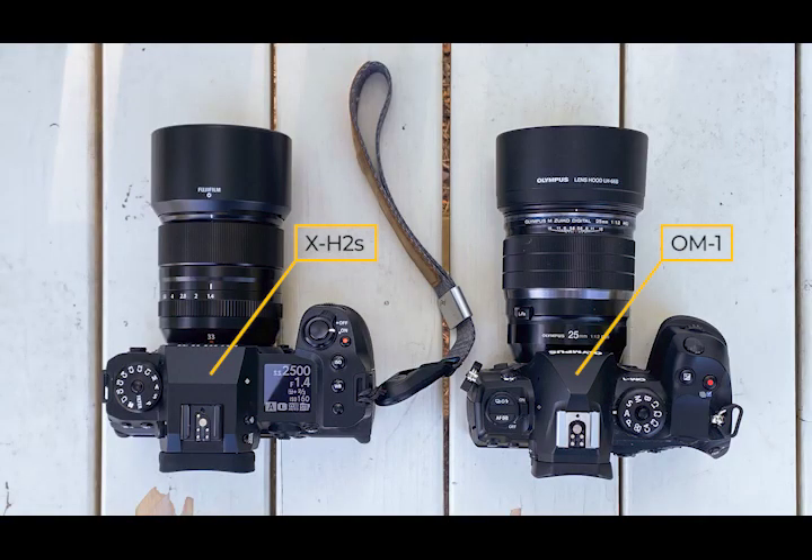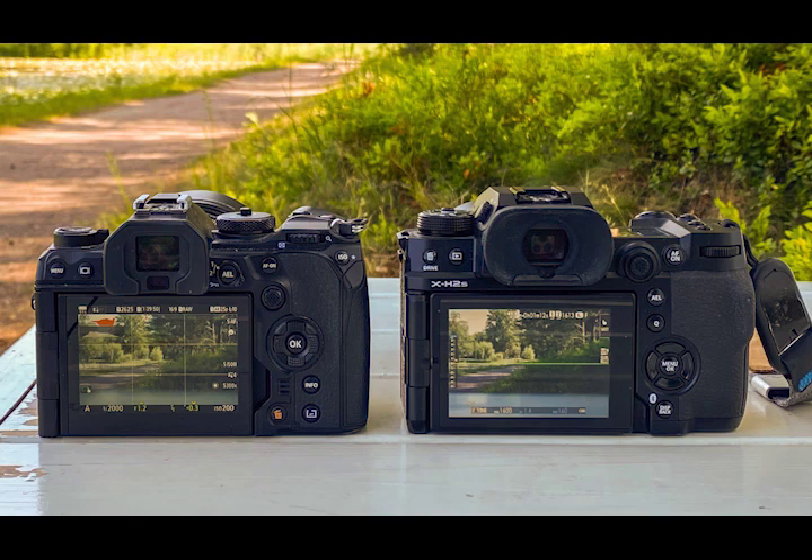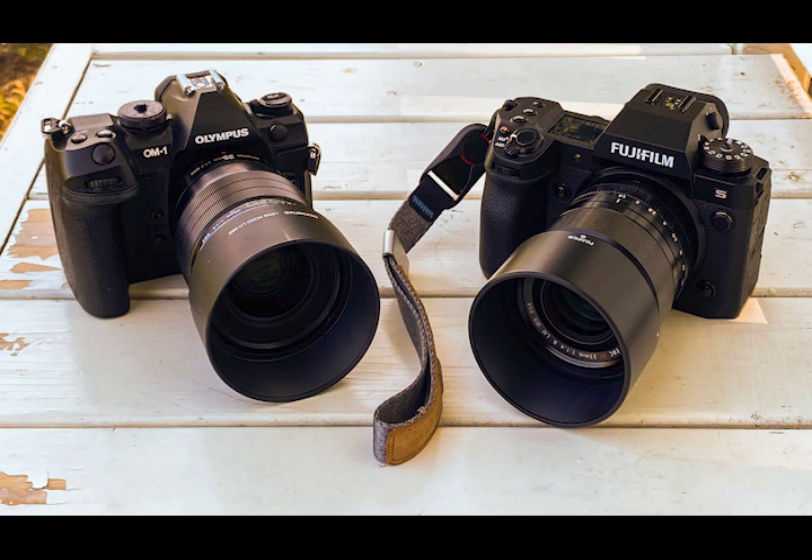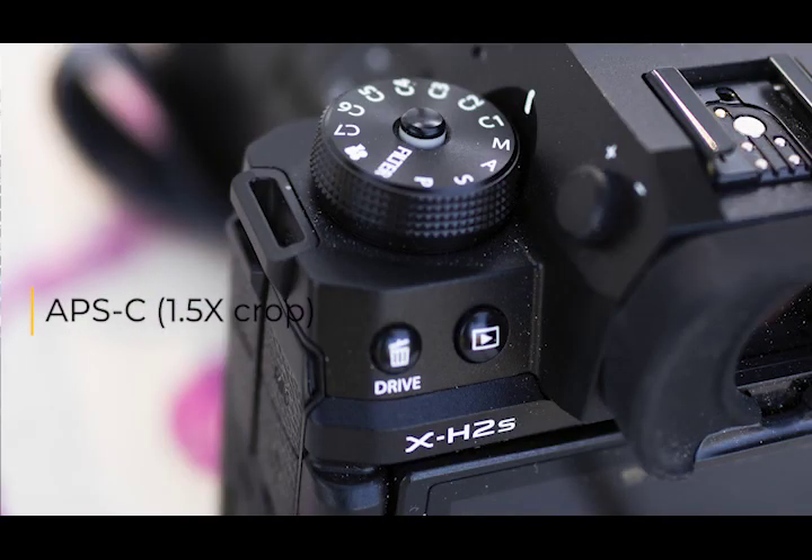The lens I have on it is a 33mm f/1.4, which is kind of a standard lens — equivalent to 49.5mm in full frame terms. It weighs about the same as my own camera with a 25mm f/1.2 lens, so there's not much difference — about 30 grams — which doesn't really feel heavier. This highlights what has happened with Micro Four Thirds: they've kind of lost the size advantage that was a big selling point, because the cameras now tend to be about the same size.